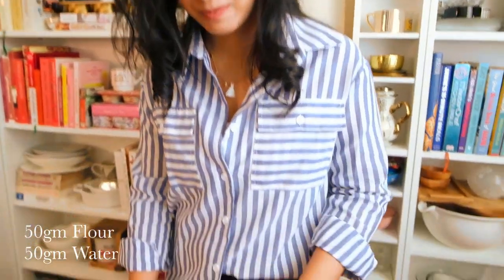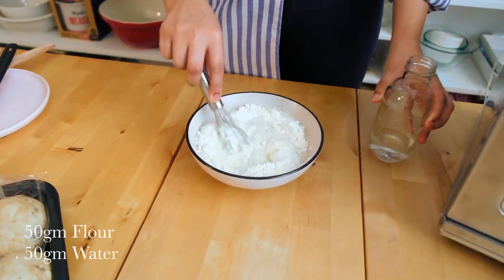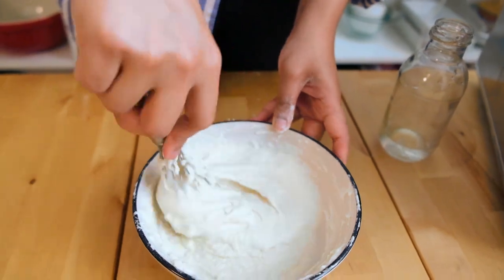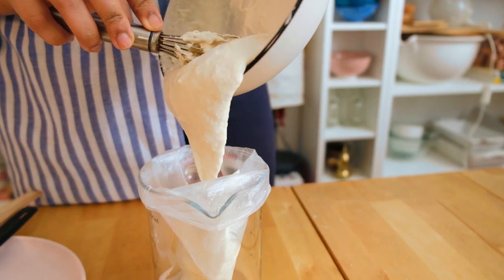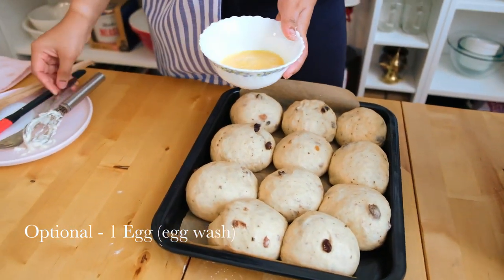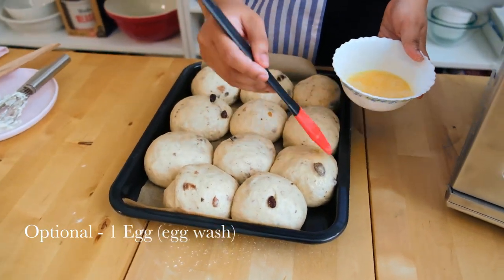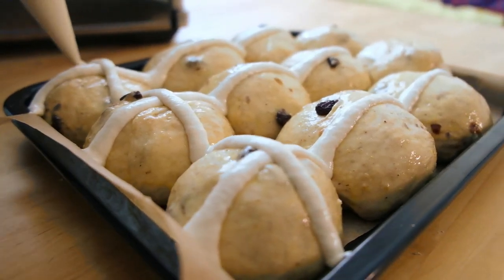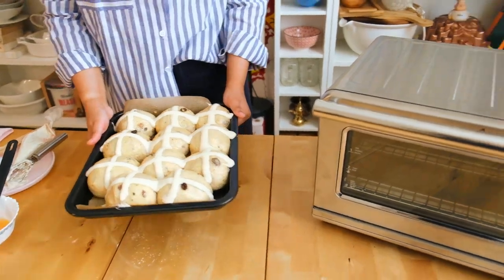While my buns are proving I'm going to make the crosses which is basically flour and water mixed together to form this gloopy substance. Start with a little bit of water and keep whisking until you get the right consistency. My buns have risen and I've beaten an egg really lightly and I want to do a quick egg wash at this stage because this is what's going to give it that really nice golden color. You could also use double cream to do the egg wash. Now that I've got the crosses on, you want to bake this until it's golden brown. Do not over bake. As it cools down it does tend to cook a bit more.